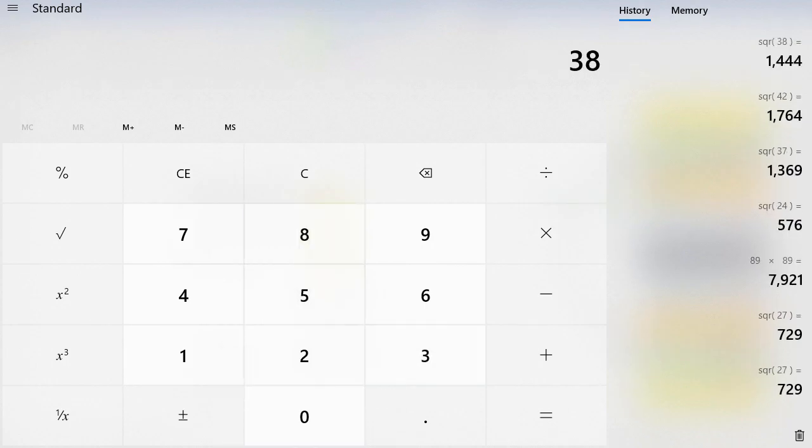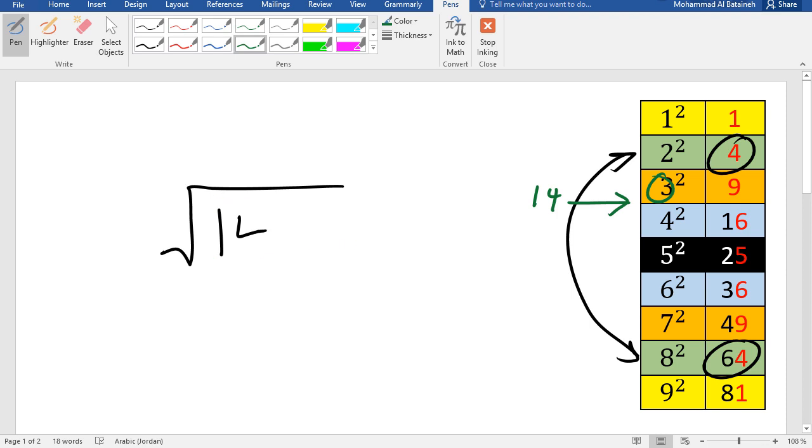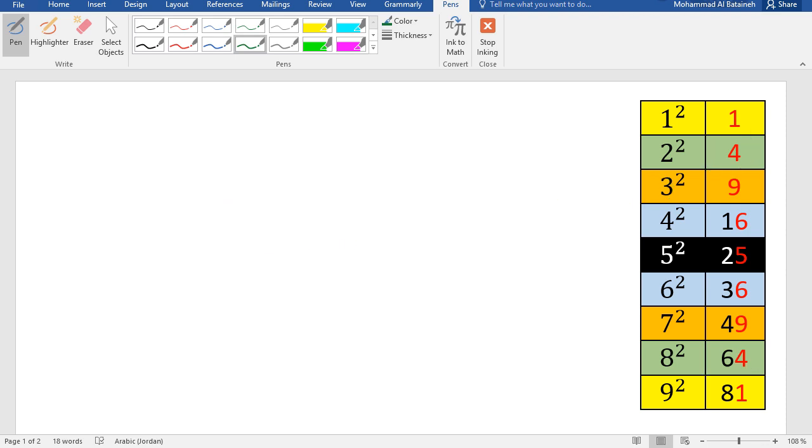Let's double-check: 38 squared is 1444. Our answer is correct. The more you practice this, the faster you'll get the answer.